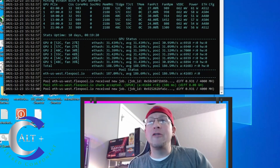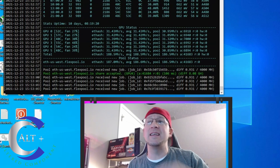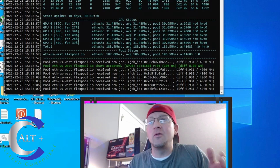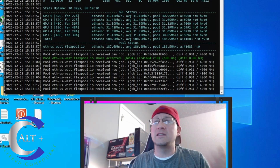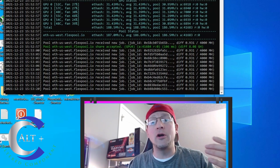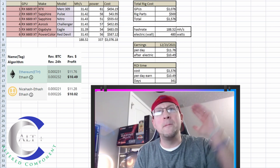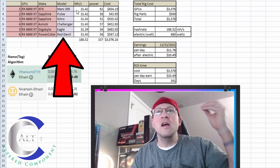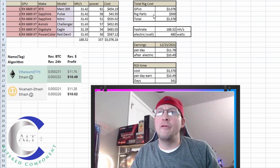All right, so here we are in our remote session taking a look at our rig. This thing has been up and hashing for quite the many days. It is running really efficient and really stable. Had to kick down the overclocks a little. Each card is running around 31.4 MegaHash, and the power is running between 54 and 61 watts per card, so about 188 MegaHash total. In the top left it shows each card, the make, the model, the MegaHash, the power, and the cost.